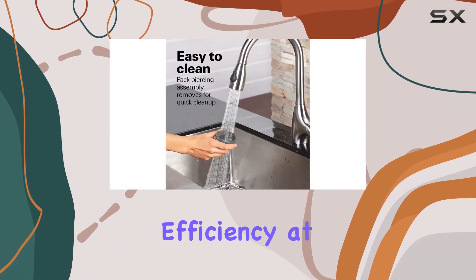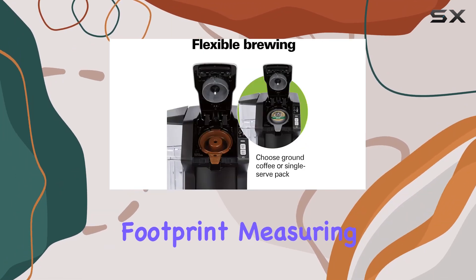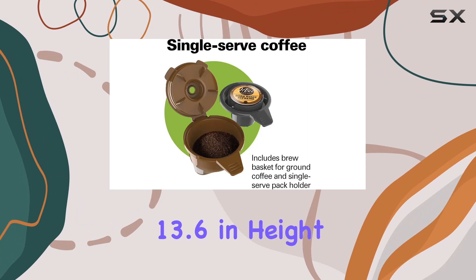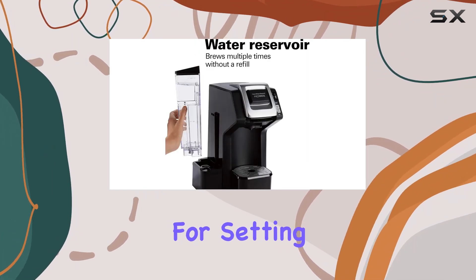In terms of design, the Flexbrew boasts a compact footprint, measuring 10.2 inches in diameter, 9.4 inches in width, and 13.6 inches in height. It's perfect for kitchens with limited space or even for setting up in your office.